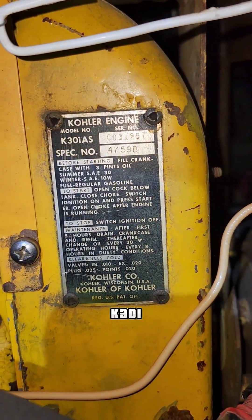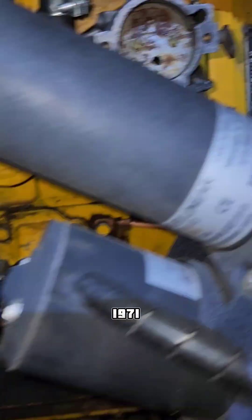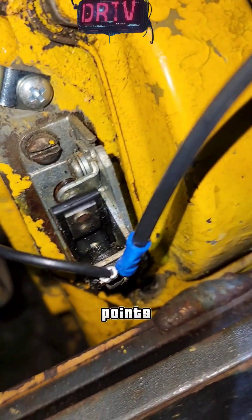So basically, this is a Kohler K301, K series. This is from 1971, but it's not the only motor that uses points.